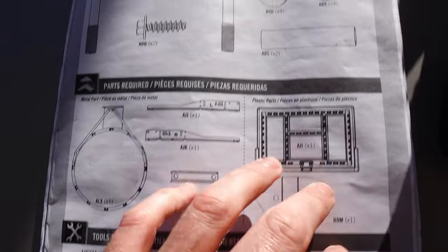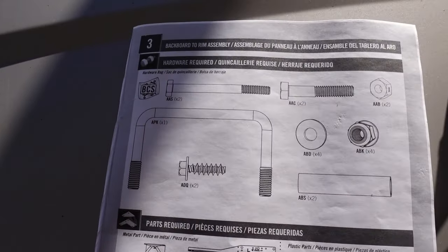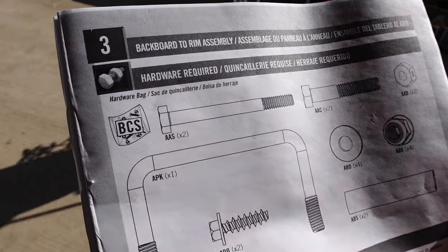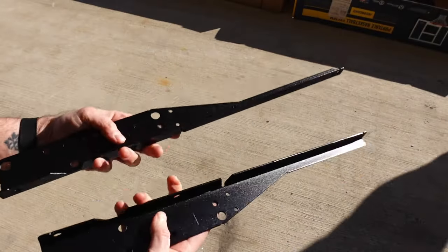Now that we have the base part assembled, the next part is to start putting together what goes behind the backboard so that it can actually mount on everything. I have a feeling this is going to be a little bit more difficult than assembling the pole and the base. So we're going to get started — quick overview of the parts that you're going to need. Just like before, we're going to follow along with the instructions. The part kit that you want is BCS.